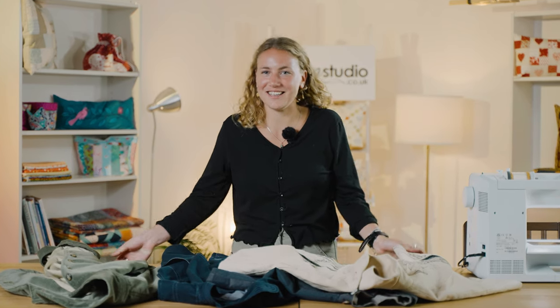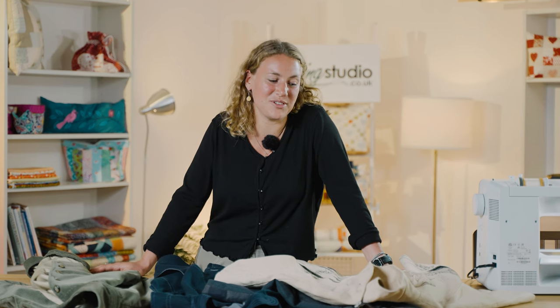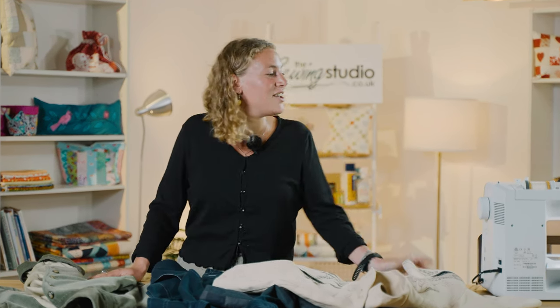Hi, I'm Ayla and I work at the sewing studio. Today I'll be showing you some of my sewing tips — in my part-time I'm a fashion designer and use a lot of tailoring elements. I'll be showing you the hand-bound buttonhole using a Bernina machine and also a buttonhole on the Bernina.